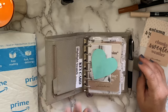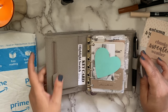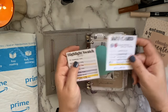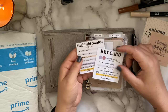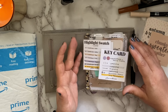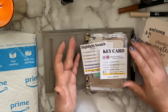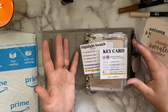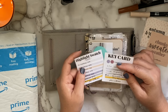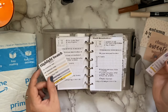Jumping into my planner — the blue sticky notes are just covering up photos, so that's usually not there. On the side here I have two planner cards: a key card and a highlight swatch card. I created these because I typically would do my highlight swatches on a planner insert and then have to flip to that insert to see what color I'd want to use. I thought, why not make them on a planner card so you can easily pull them out and reference them while you're planning?